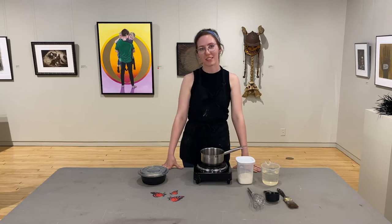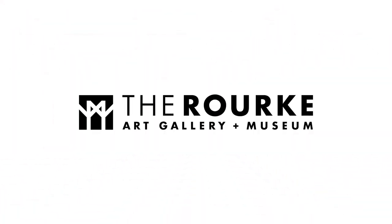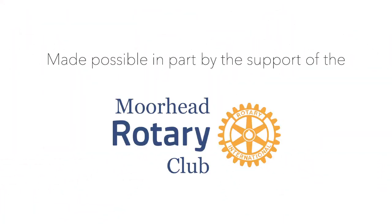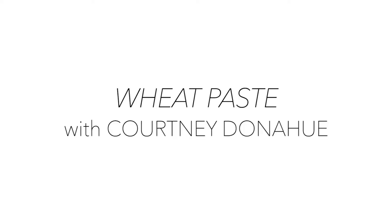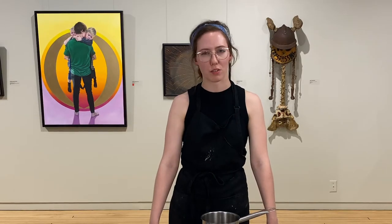Hi, my name is Courtney Donohue and today we will be making wheat paste. Wheat paste is a very easy, inexpensive, homemade, and non-toxic adhesive.